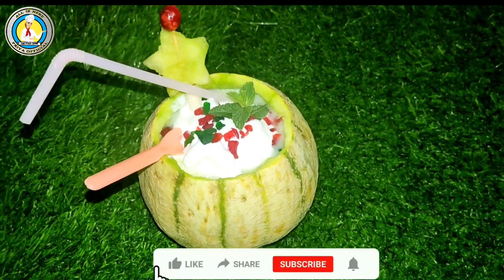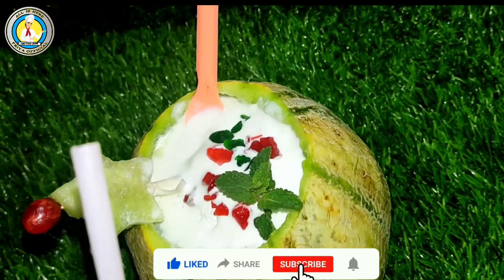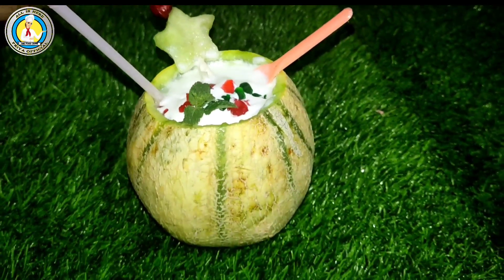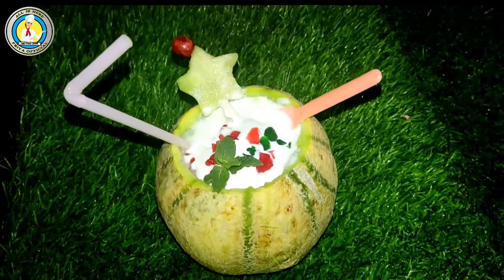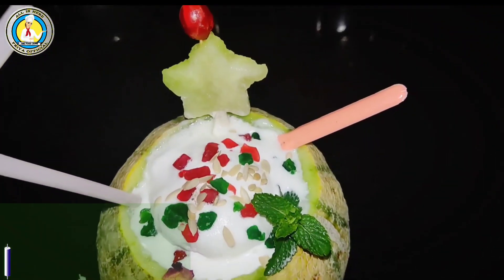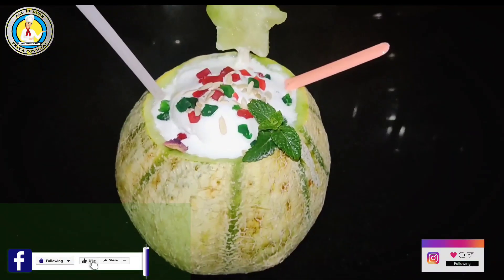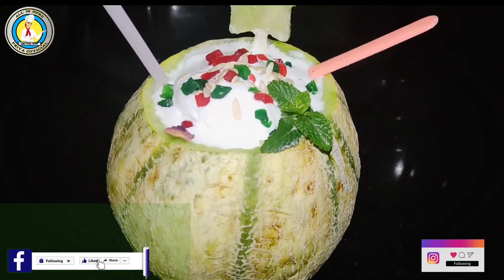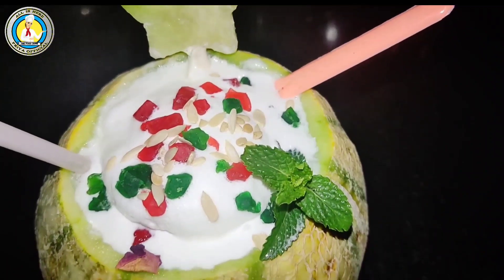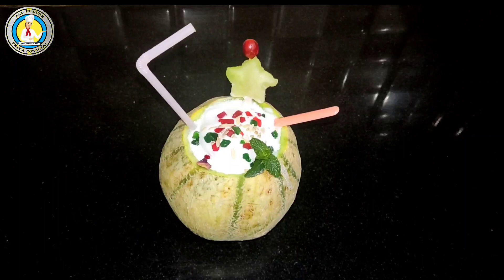If you like my recipe and you are new on the channel, then first of all subscribe to my channel. There is a bell option for all notifications so you don't miss any new videos. Follow me on my Instagram and Facebook page. I will also share new recipe videos. If you have any recipe requests, you can ask me directly. Then we will meet with new recipes and new videos.